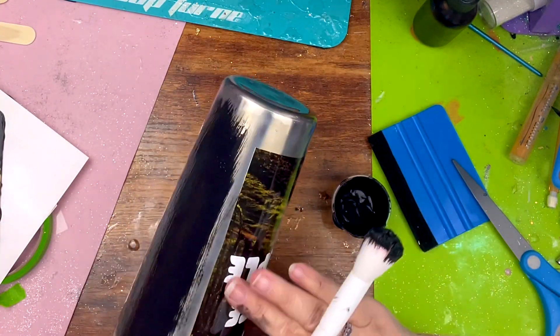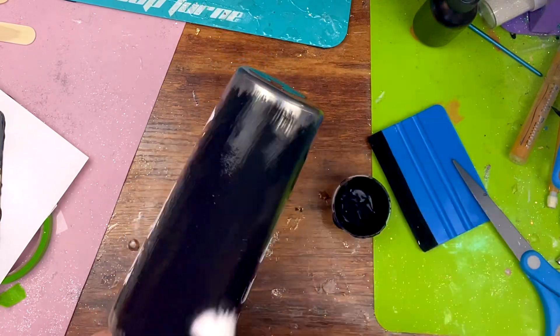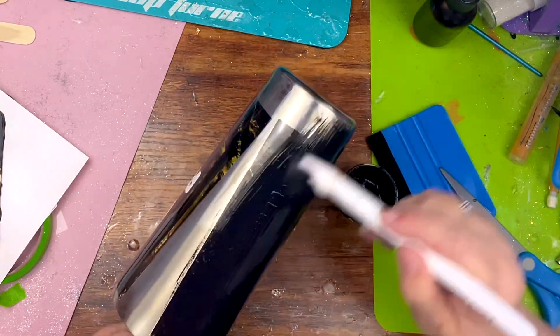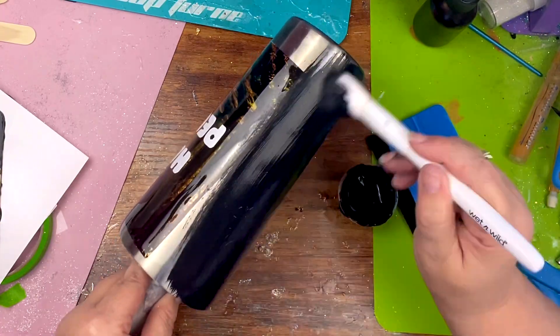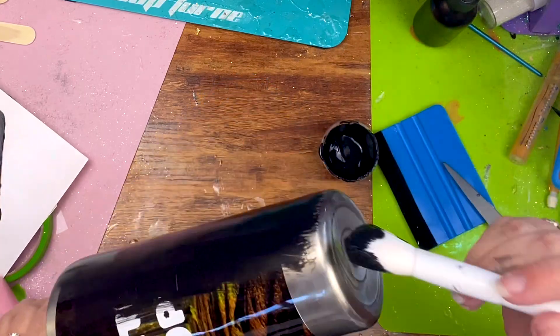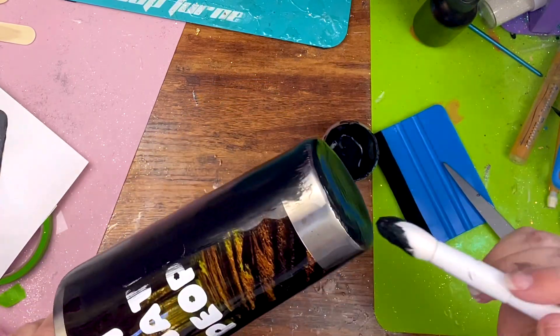Because it was still cold in Ohio on the day I needed to paint it, I went ahead and used my Waverly chalk paint and ink. I painted one good coat over this and then used my heat gun to quickly dry it because I'm impatient.